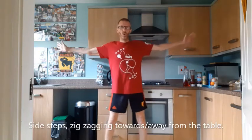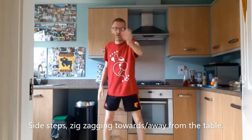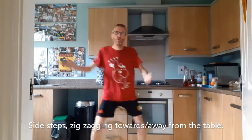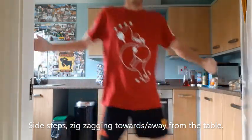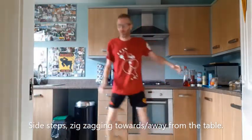We get straight into action with sidestep movements, zigzagging forwards and backwards, as if you were going towards or away from the table. Small steps.